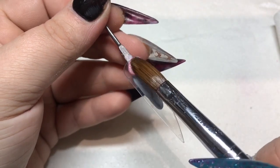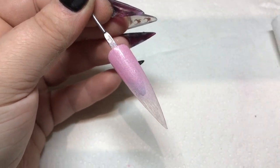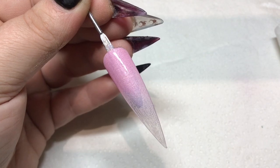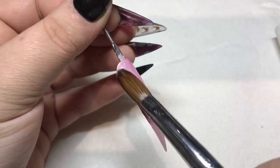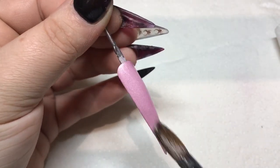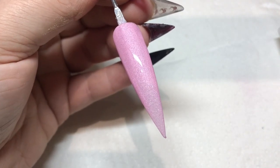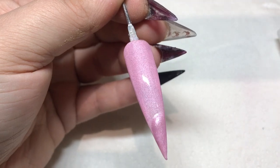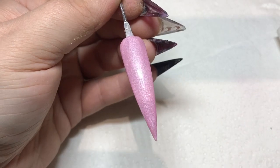Pixie Fluff is another really really shimmery one — a little darker than Marshmallow but still just insane. Perfect pink again. The shimmery ones are just so easy to work with, to blend — they're just perfect. So easy. Love that color. So that is Pixie Fluff.